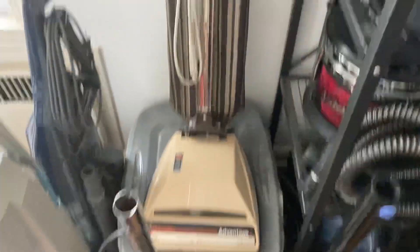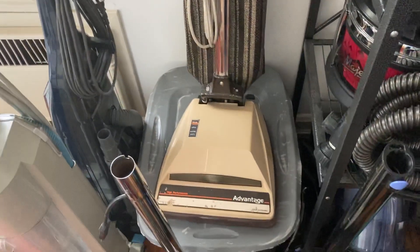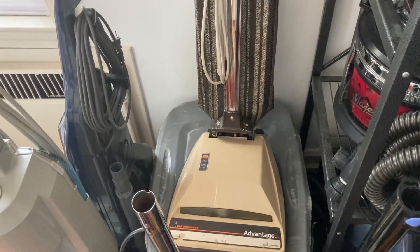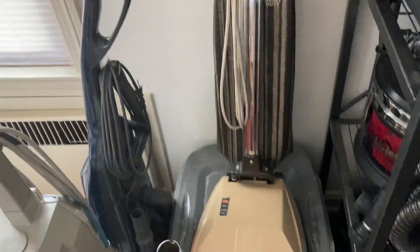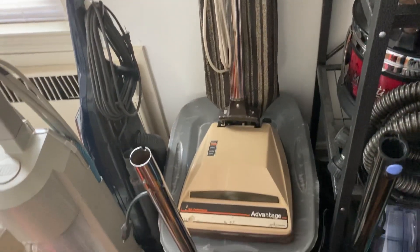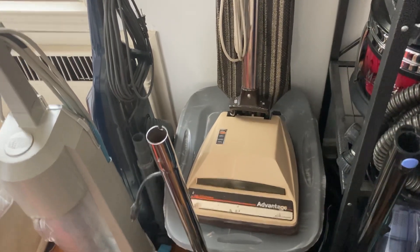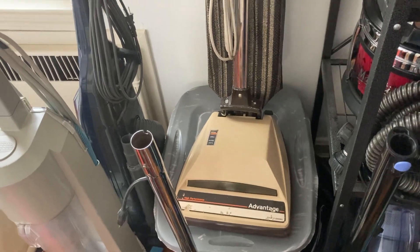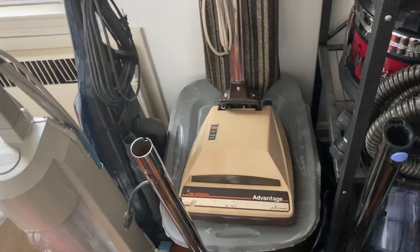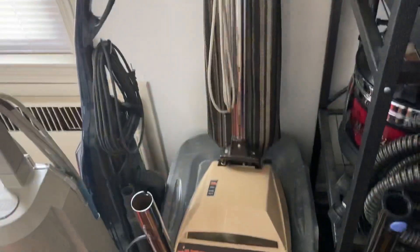This is a Hoover Advantage. This vacuum was made to be sold exclusively in Hoover service centers. It's kind of obscure because they just didn't sell a lot of them. It's been rebuilt and works very well. I'm not the biggest fan of this style convertible design — I like the metal-based ones better — but to have a fully serviced Hoover is a very nice thing.